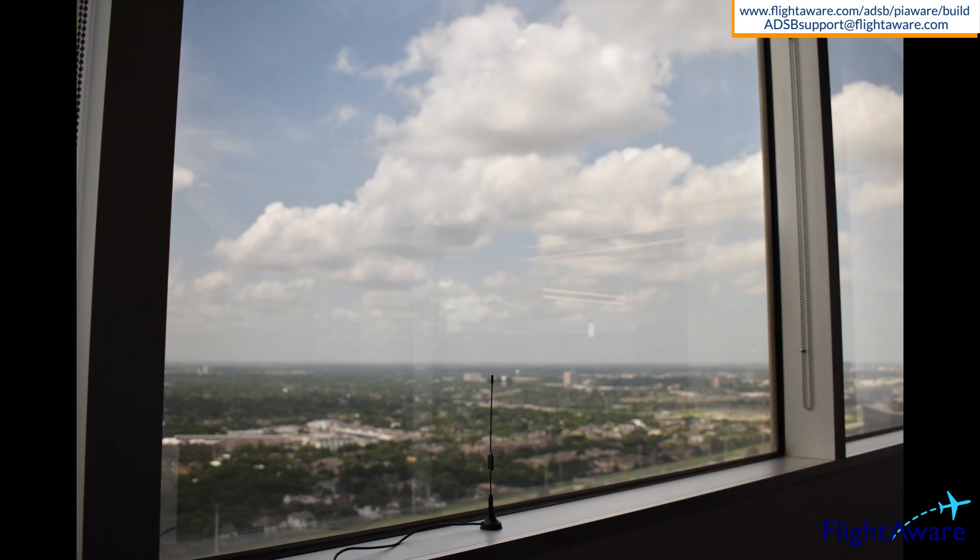Remember to set up the antenna in a window. The 1090 megahertz radio signal doesn't pass through walls very well and it will need to be set up somewhere with a clear view of the sky, such as a window.